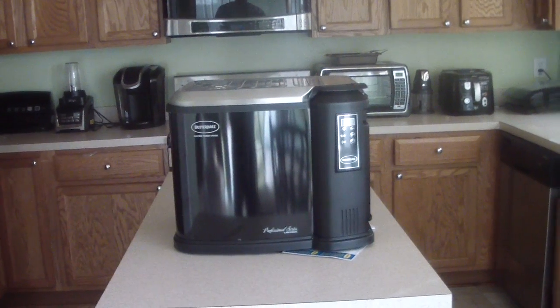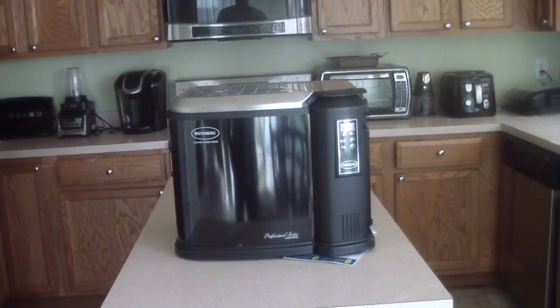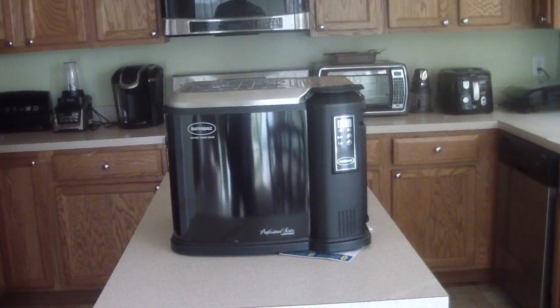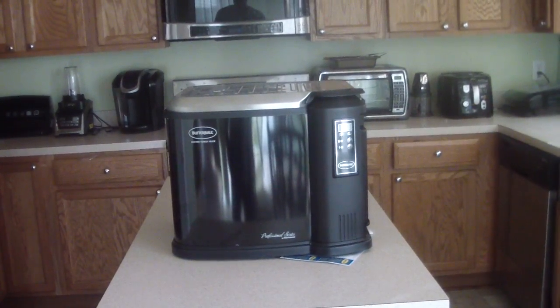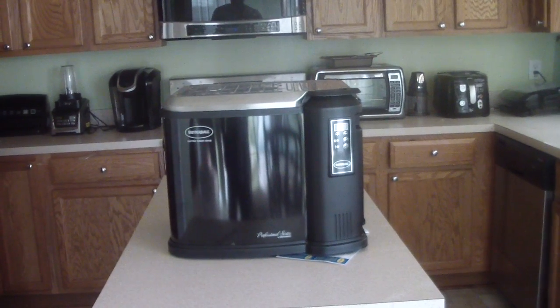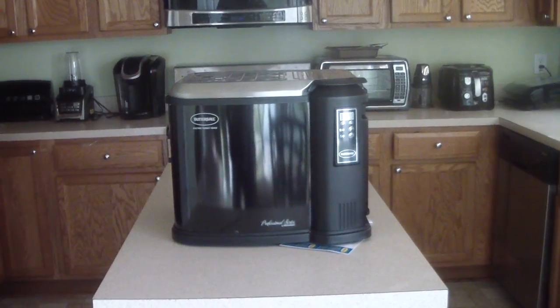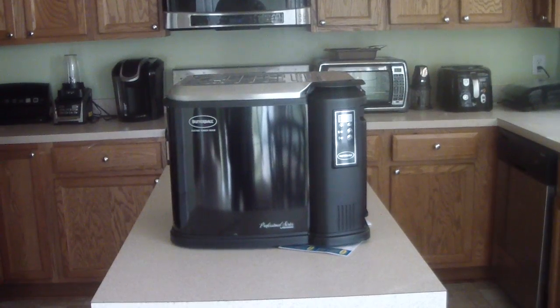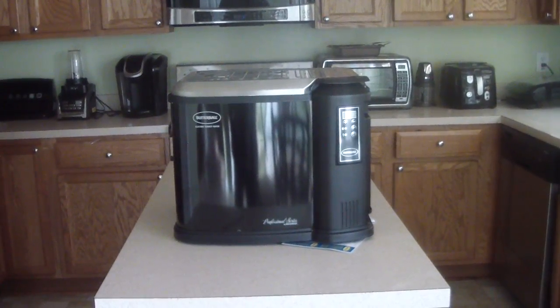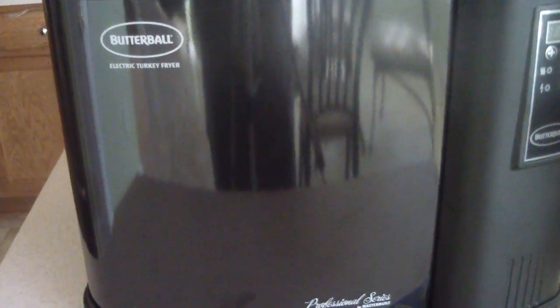Unfortunately I'm gonna be doing wings mostly in this. I think today's date is December 12th, and for Christmas I will be frying a turkey. I'm thinking, why did I not get this for Thanksgiving? I was being chicken — I didn't think I would do a good job, but I think I'll be ready by Christmas.